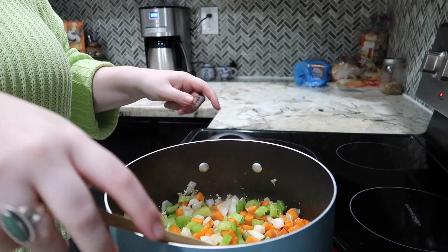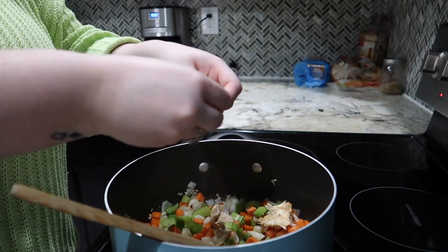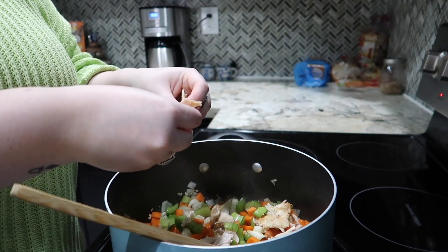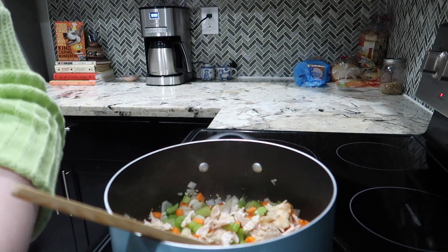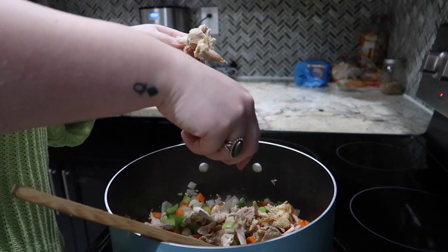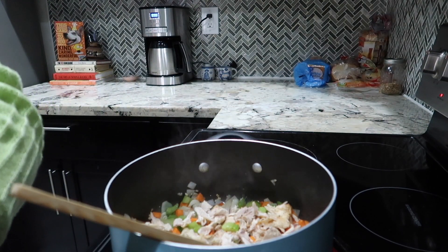Now I'm going to add my chicken — it doesn't matter what pieces, just add however many you want. This chicken from last night was so freaking good. What's great about a roast chicken is it just kind of shreds itself, so you can use this shredded chicken for a lot of things.